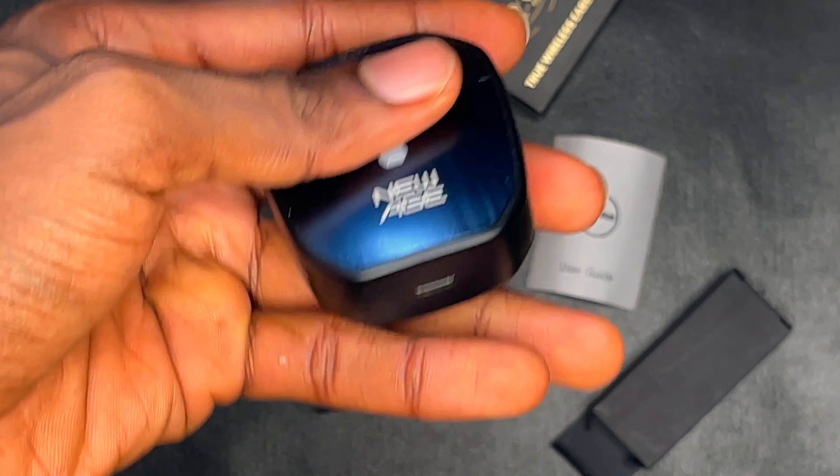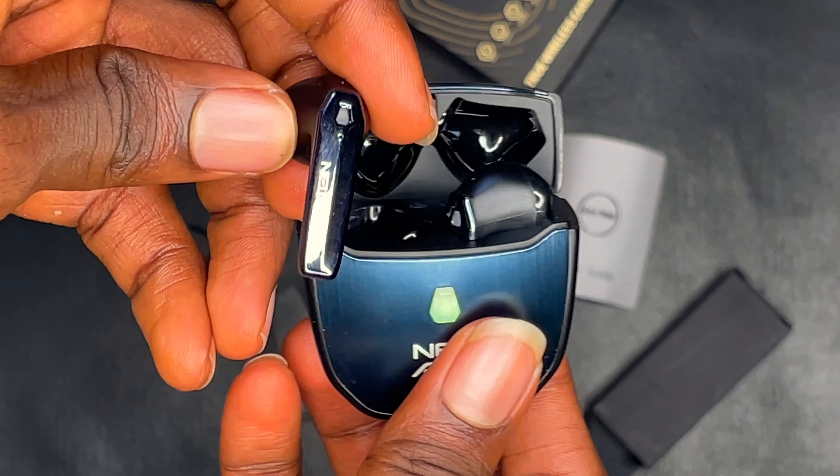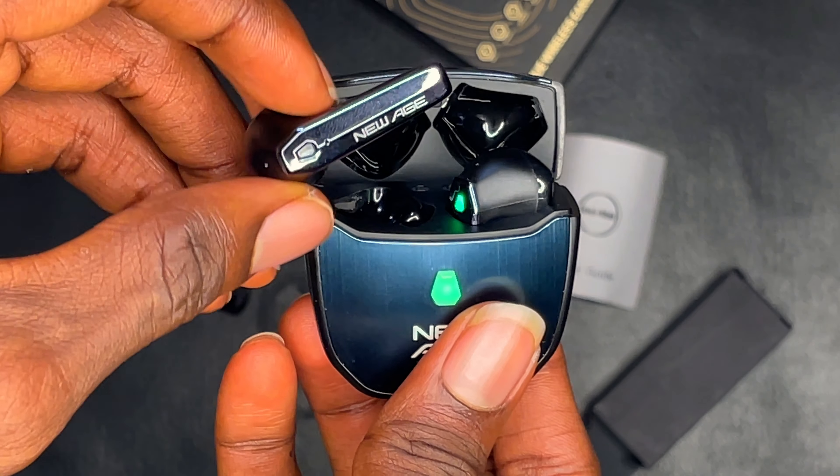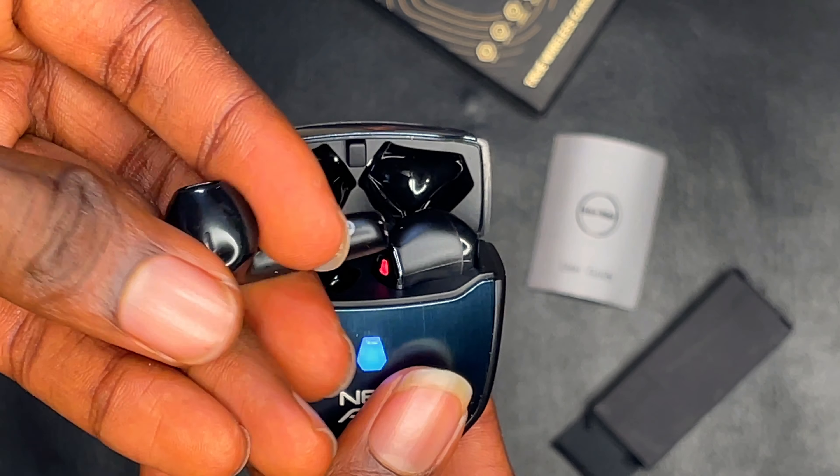On the charging case, you can find the USB-C port under the case and the reset button at the back of the case. The New Age Iron Man earpods use a half-ear design, which most people might find lovely, but I'm not a fan of half-ear designs. The earpods fit perfectly into the ear and you shouldn't feel any pain.